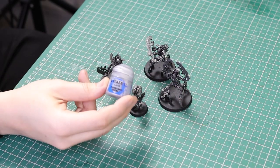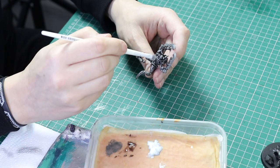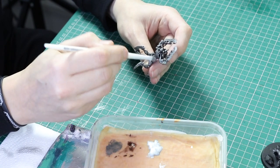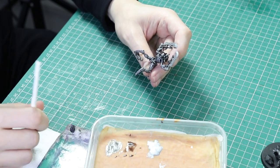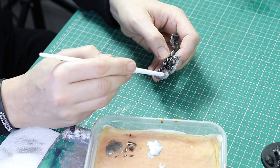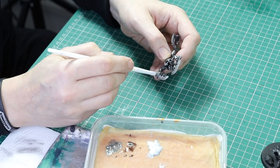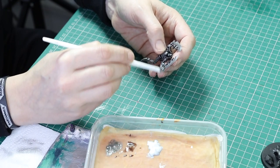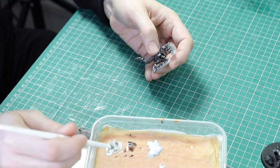With all the legs painted with Lead Belcher it's time to bring out the Runefang Steel. I'm going to gently dry brush over the top half of the miniature with Runefang Steel. The difference between the two isn't that big — it's quite marginal — but I know there's a difference and that's what counts. Just dry brush the top half, leaving some of the weapon areas black to add a little contrast to the silver.